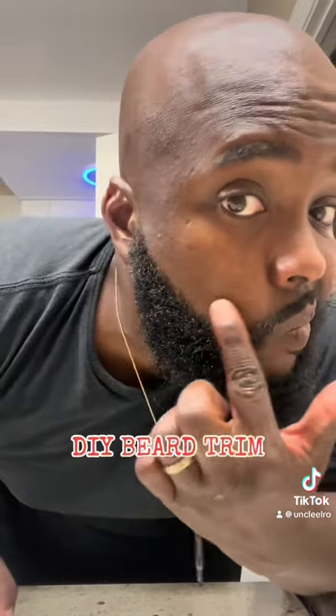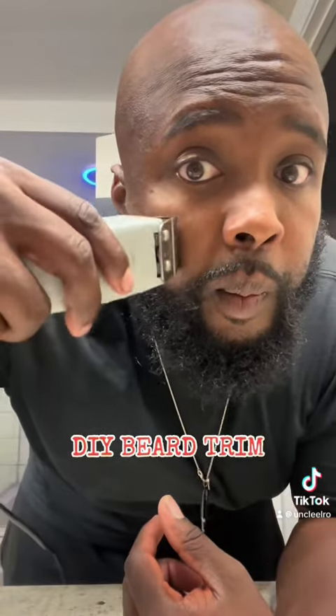It's looking pretty good — not too sharp, but there is definitely a line. You can compare both sides and see it looks a lot better. Now we go to the other side and try to be symmetrical with it as close as you can. Of course, I'm doing this by myself so I can't really see it too good, but we're gonna get as close as we can.